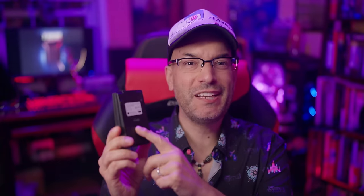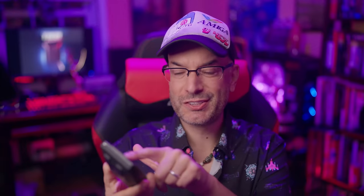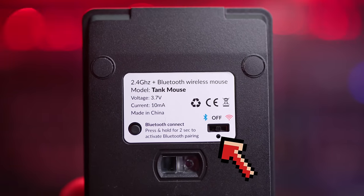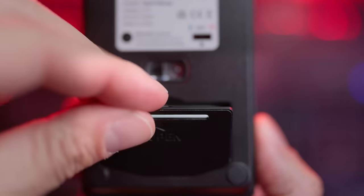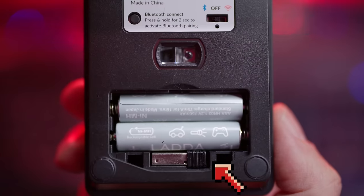On the bottom of Tank Mouse the 1600 DPI laser is right in the middle. There's a three-position power switch: left is Bluetooth mode, center is off, and right will pair it to the 2.4 gigahertz USB receiver. The button on the left is to put the mouse into Bluetooth pairing mode. There's also a trap door — open it and you'll find two AAA batteries inside, which Lucas says last about six months under normal use. There's also a spot to store the wireless USB receiver.